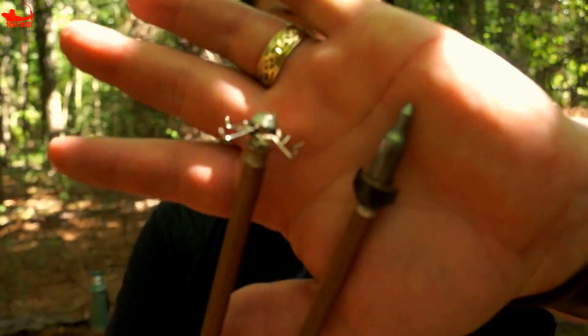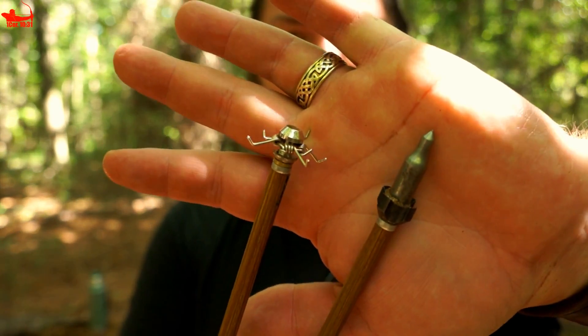I'm stumping and I've got these convertablunts from Three Rivers Archery and some judo points that I bought at a big box store locally. I've got to be honest with you, I do not love these judo points. I really like these convertablunts from Three Rivers Archery — they're fantastic.